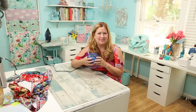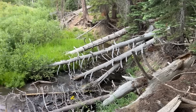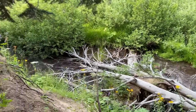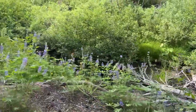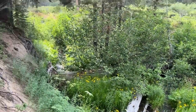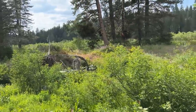Oh, I need this fan right now! Look at all the flowers — they're just everywhere.